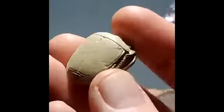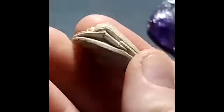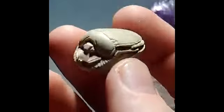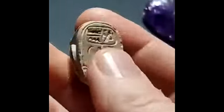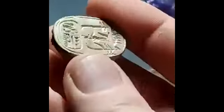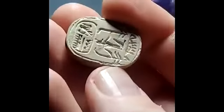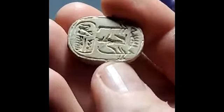Here's a scarab that's been carved out of steatite, which is a type of soapstone. So this is relatively soft. There's the hieroglyphics on the back. This is just a chunk of amethyst, just to represent the amethyst.